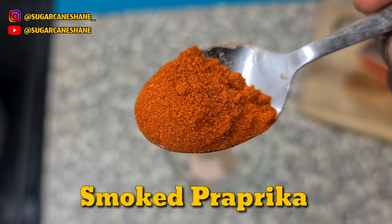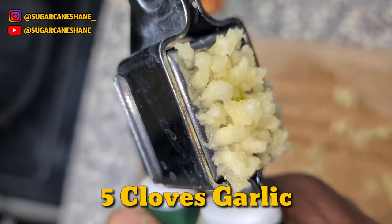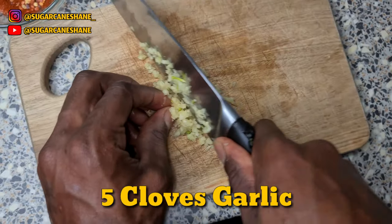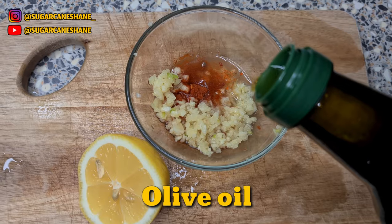Add some black pepper, a bit of salt, some paprika, and put some chili flakes in there. Five cloves of garlic — gonna crush and chop that up — and half a lemon for juice.